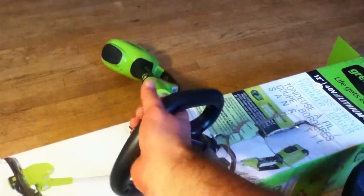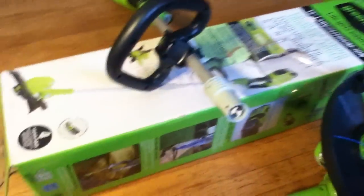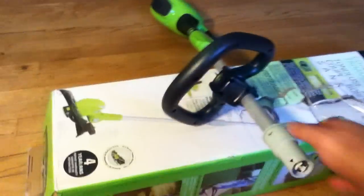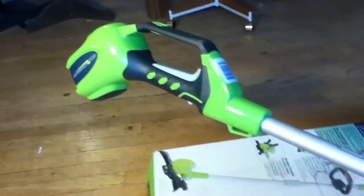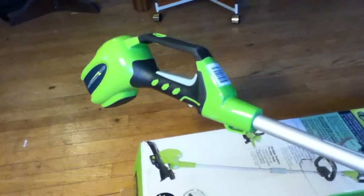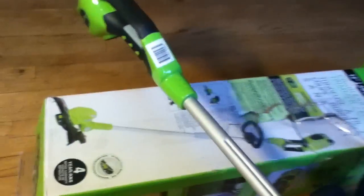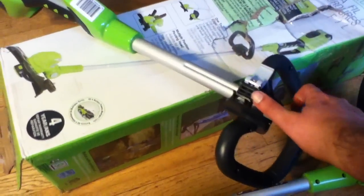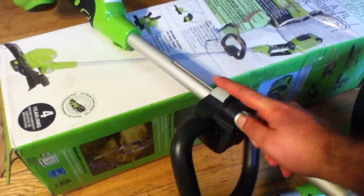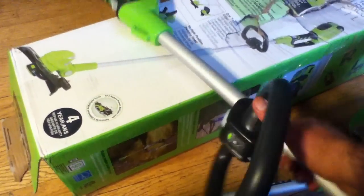On this tool, the handle assembly is pretty lightweight — it mainly contains a battery housing and a switch assembly on the grip. They put a little peg hanger on there, and the handles are adjustable. You can loosen it up, slide it back and forth, and you can also adjust the angle and pitch.